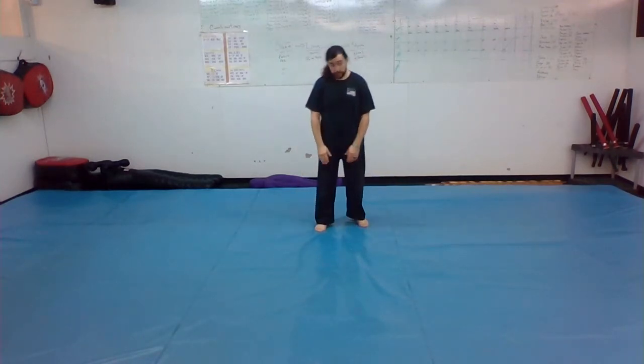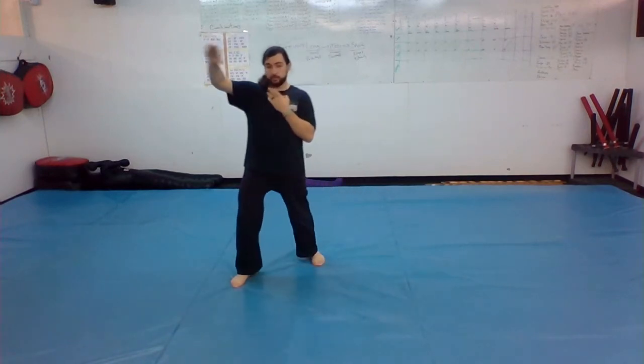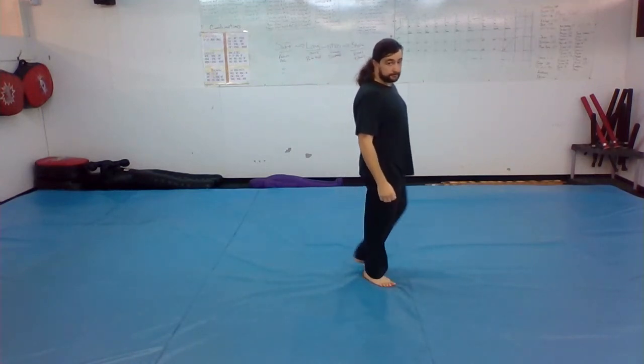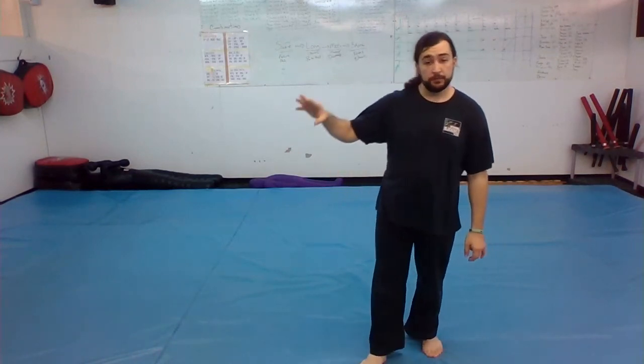Let's run through part one again: breathe in, breathe out, hands come around and come together, chop, slow uppercut, slow uppercut strong. Shuffle up towards the corner, chop right, step back right. Shuffle up towards the corner, chop left, step back left, step forward left, step forward into your cat stance with your right foot. Practice that, get it down, and you'll be ready to move on to part two.